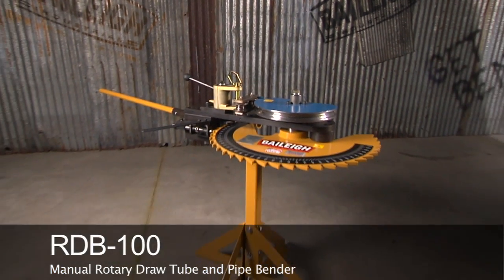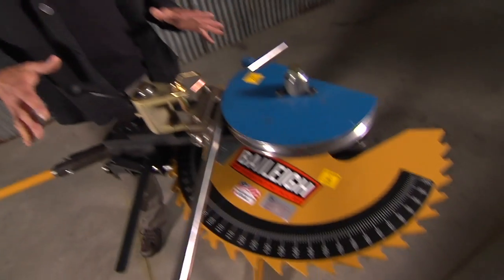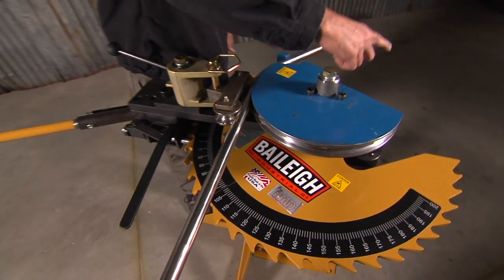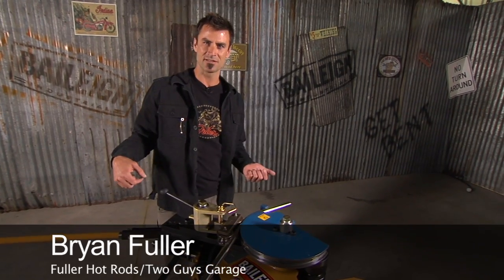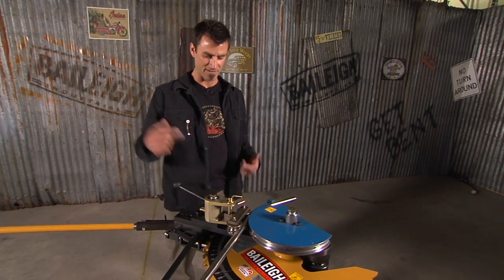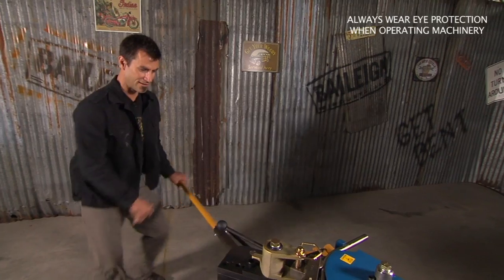The RDB100 Rotary Draw Bender — sounds like some kind of science fiction thing, doesn't it? Now the big difference in this versus most machines is that you can do all the way around 180 degrees without having to change any pins. If you look online, you see some of the different type units where you've got to change out, switch things around, do all this weird stuff. I don't have one of those, so I don't have to do it. I have this type, which is easy because all you have to do is click around.